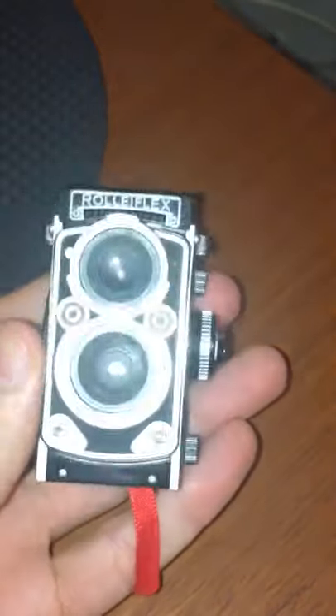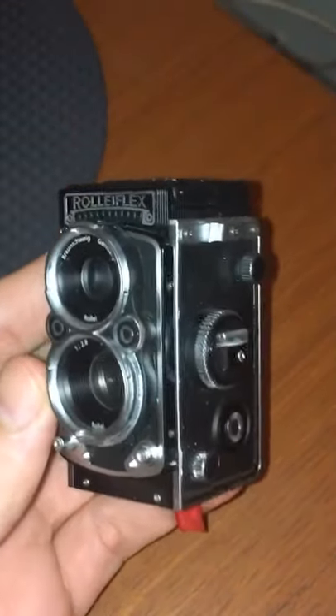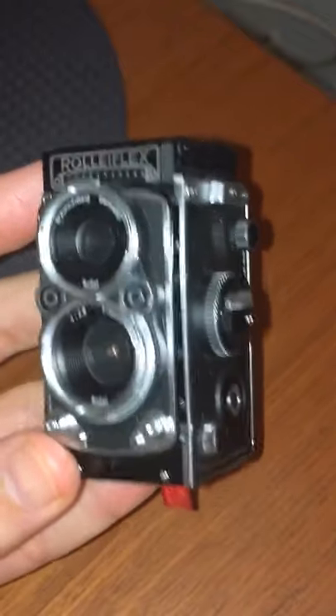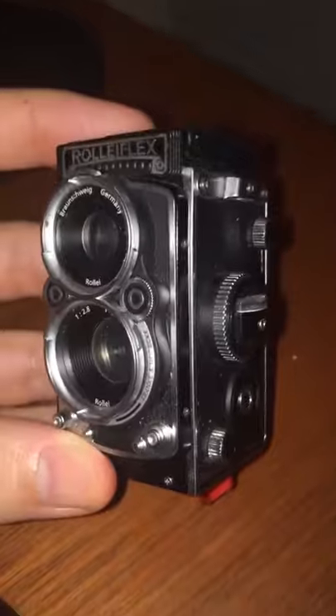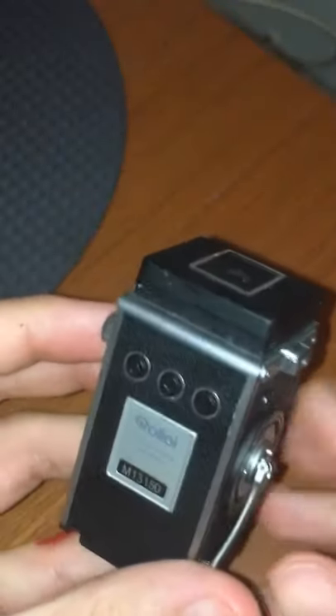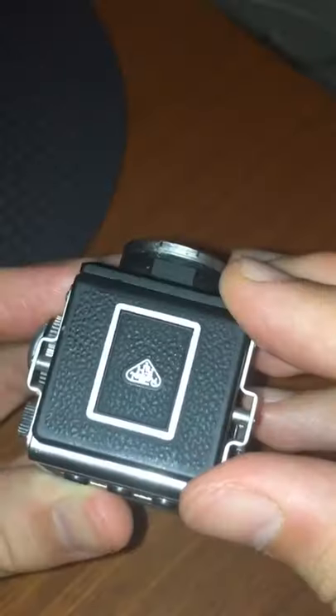This is one of the rarest and strangest digital cameras in existence: the Rolyflex Digital Camera. It produces superior image quality. Now you may think that the screen would be here in the back, but actually it's at the top. The little LCD monitor is displayed when you lift this flap.